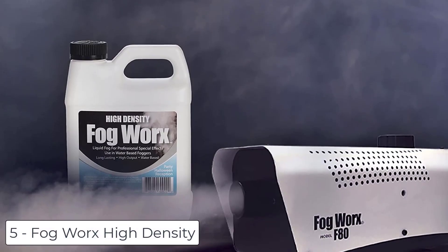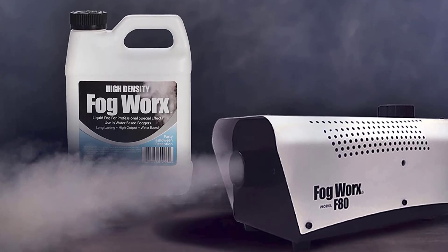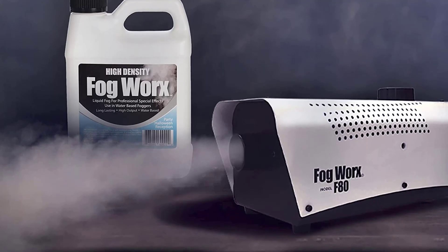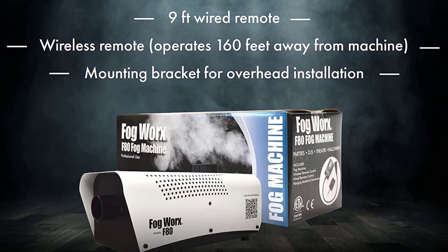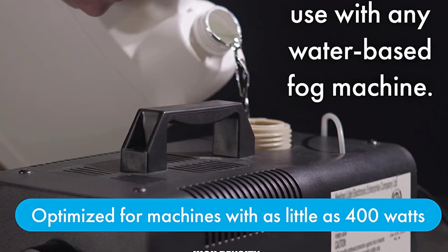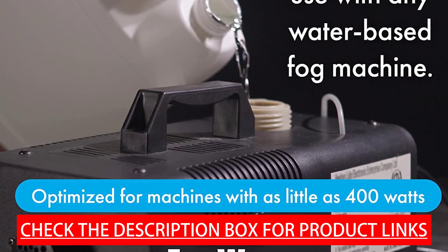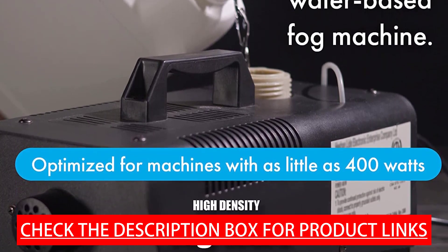Ranking at number 5 we have the Fogworks High Density Professional 700 Watt machine. It produces 2,500 cubic feet per minute of fog, perfect for concerts, stage shows, Halloween fun, weddings, and DJ performances. The unit holds exactly 1 quart (32 ounces) of premium Fogworks fog machine fluid. Includes a 9-foot wired remote and a wireless remote that operates up to 160 feet away from the machine.